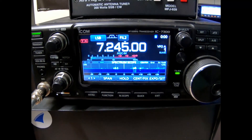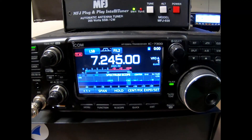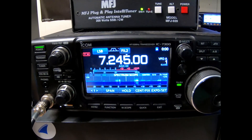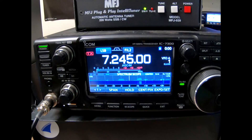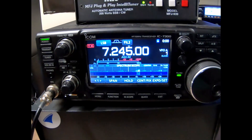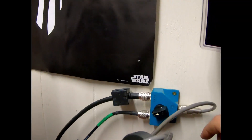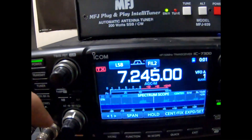I did notice a little bit of a decrease in the white noise. Since I'm out in the country and my antenna is away from power lines, I don't have a whole lot of trouble to begin with. That reading was on the loop — we'll switch over to the off-center fed.